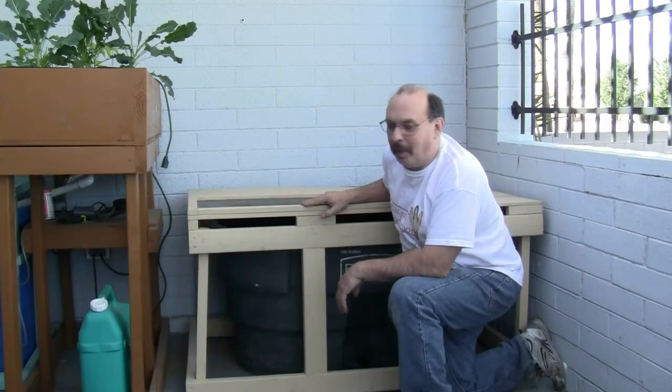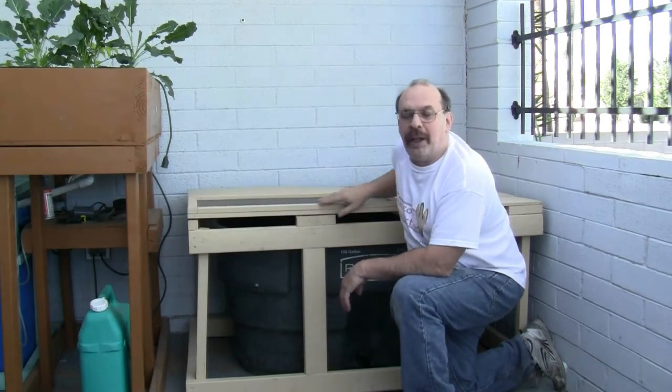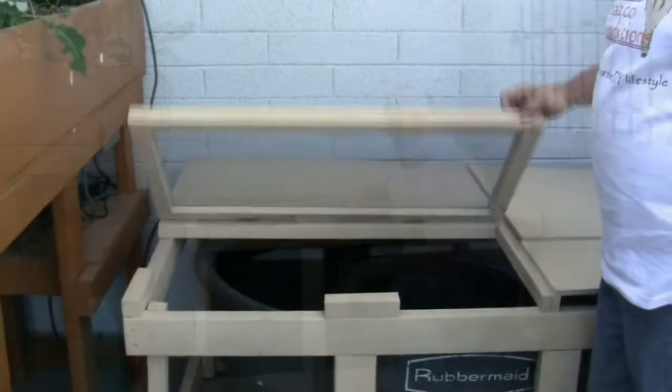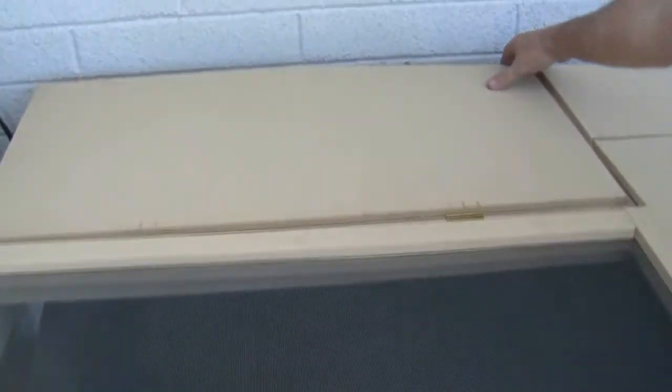I built this frame around the tub and added a screen top to keep debris and small animals out. Besides the screen, I added access in the back.